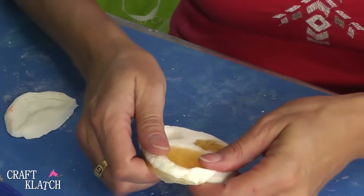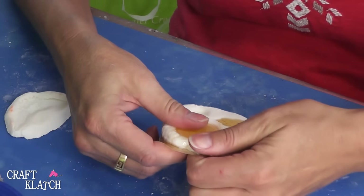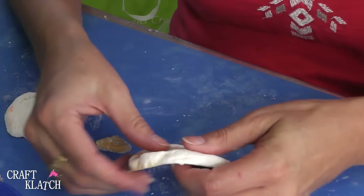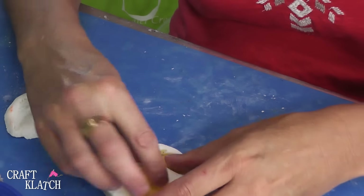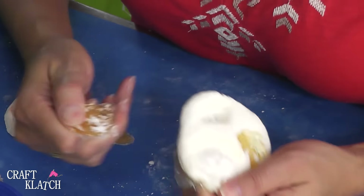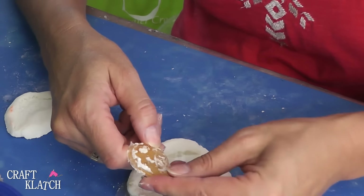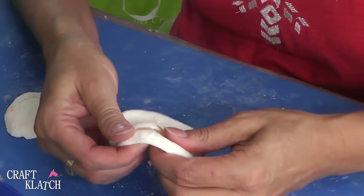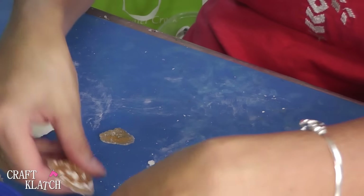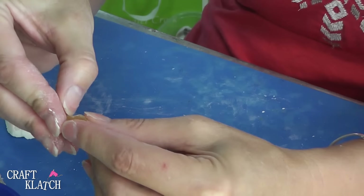I've already unmolded one of them, and I'm going to unmold these other ones pretty quickly. You kind of want to break the seal all around and then peel it off. The problem I'm having is the mold kind of sticks to the resin pieces. You can pick it off and it'll be fine, but it doesn't come out as clean as maybe it should. I'd have to do some cleanup on the palm tree and definitely the sand dollar — the sand dollar stuck a lot for some reason. The shell wasn't too bad; there's just a couple of spots.